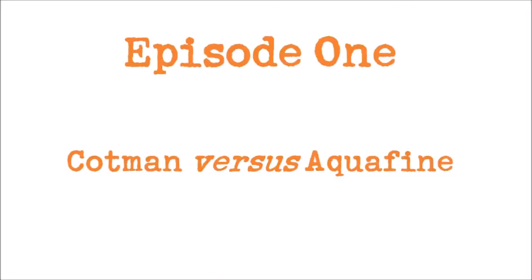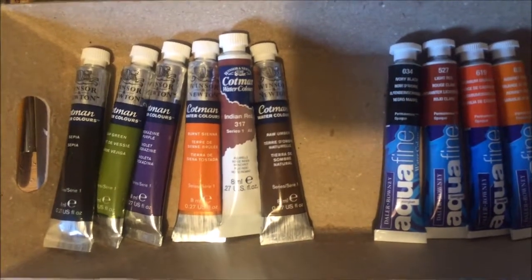Hello and welcome to my video. Today I'm going to compare Cotman versus student grade watercolour tube paints.